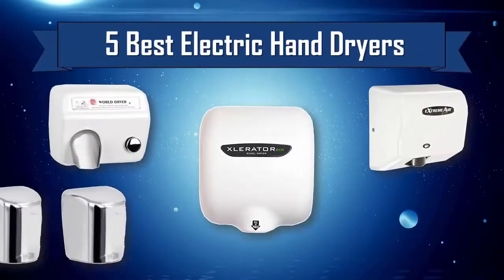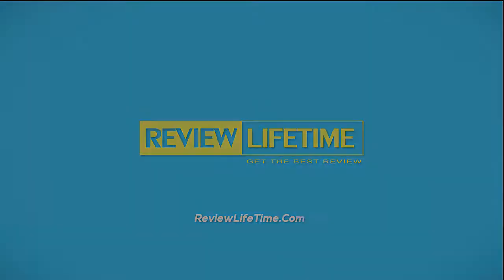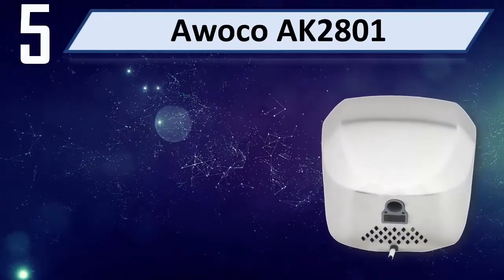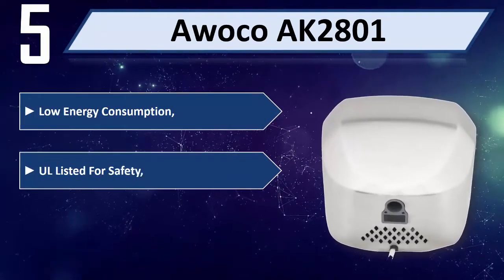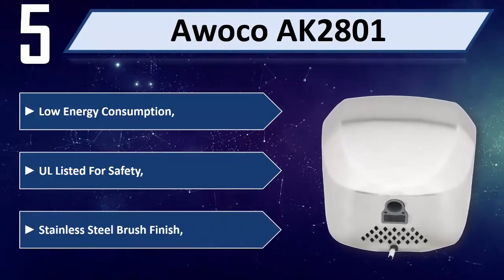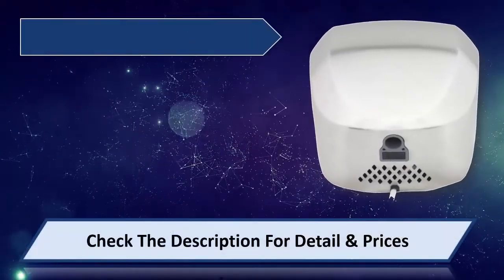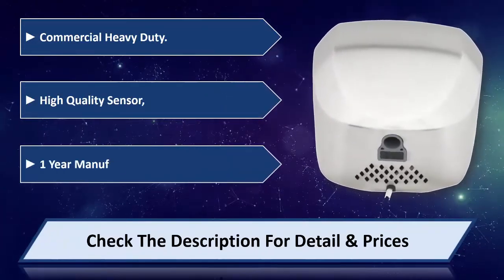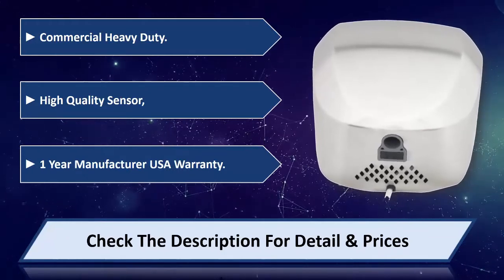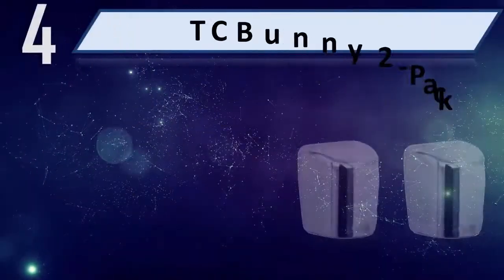Five best electric hand dryers. Number five: Awoco 8K 2801. Low energy consumption, all listed for safety, stainless steel brush finish. Commercial heavy-duty, high quality sensor, one year manufacturer USA warranty. Please check the description for detail and price.